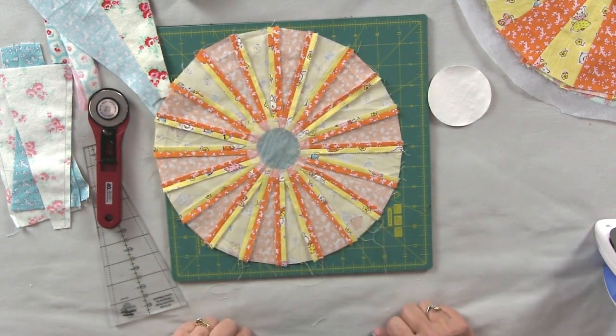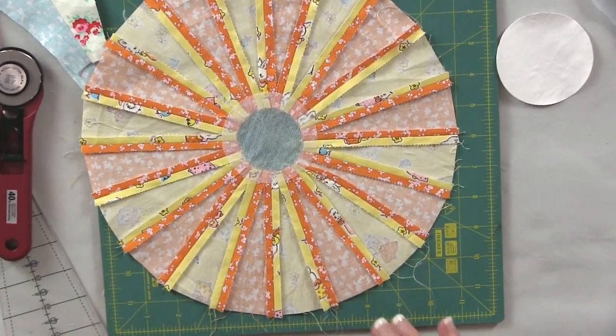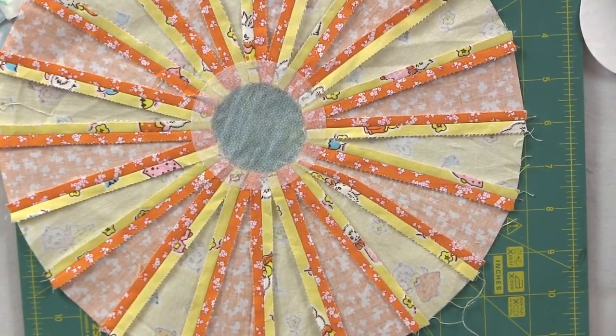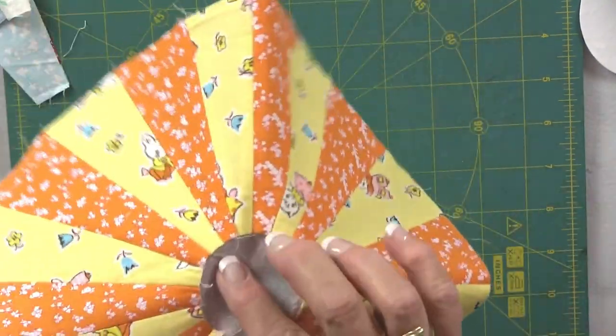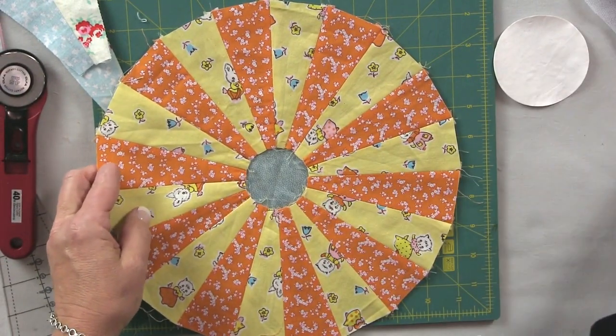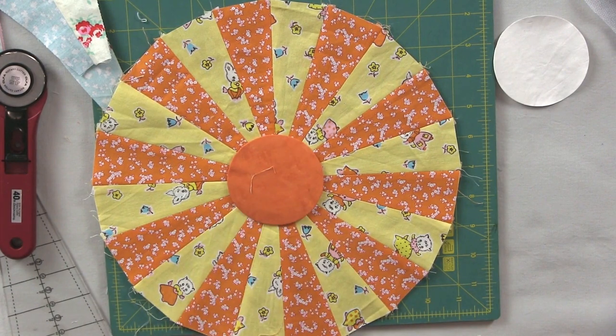I've finished sewing all of my pairs and now I have a circle with straight edges. All of my seams are pressed open, and you might say what's that in the middle — that's a little piece of fusible interfacing that I use to stabilize these centers. The fusible part, or the bumpy part, goes towards the front of your block. That way when you go to put your centers on, it will stick a little bit to your center and help you sew that down.